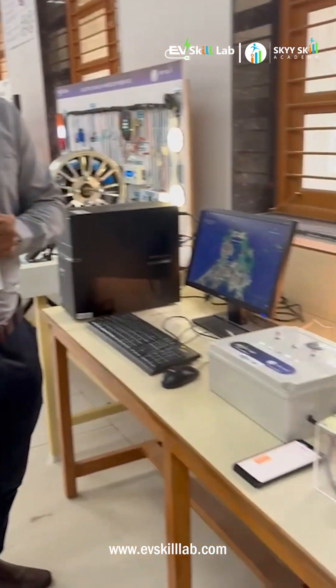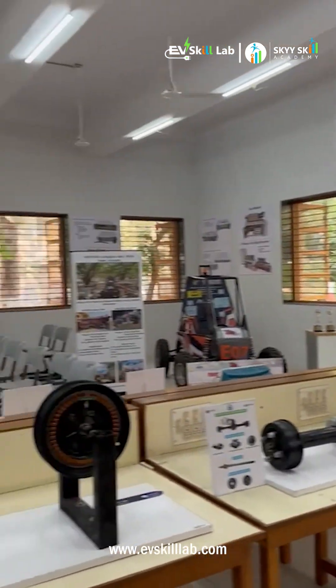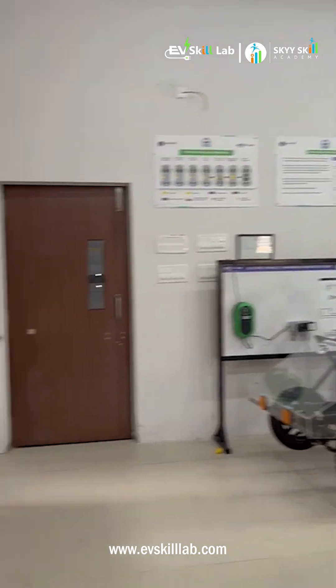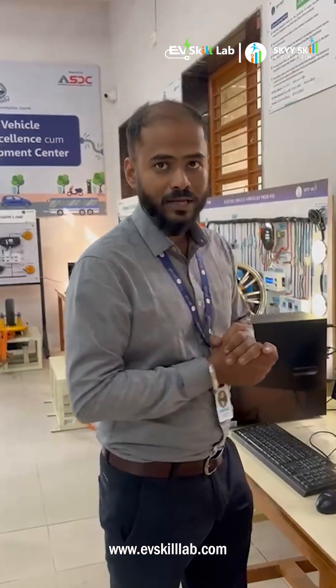Here we have recently set up a lab where all the training equipment, from basic structure to advanced setup, is available. This lab will help students learn about the reception field of batteries, and mainly the working of motors will be studied in this lab.